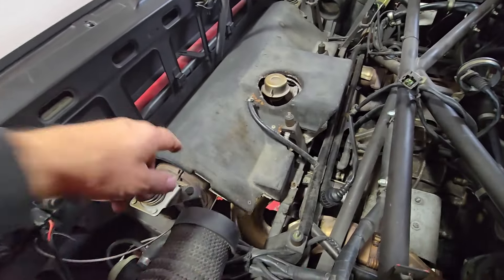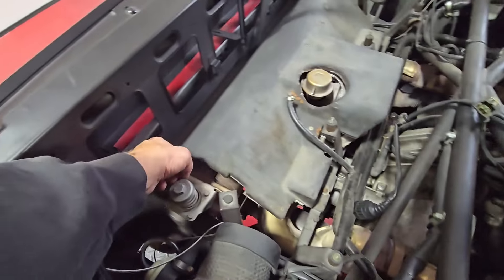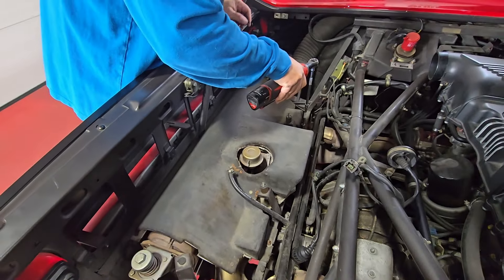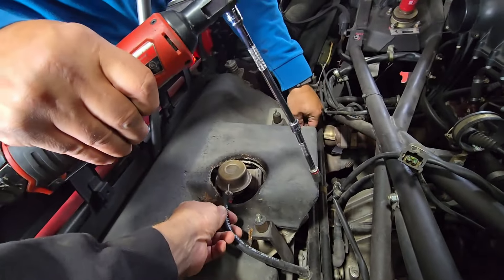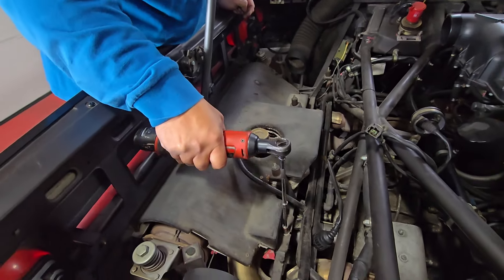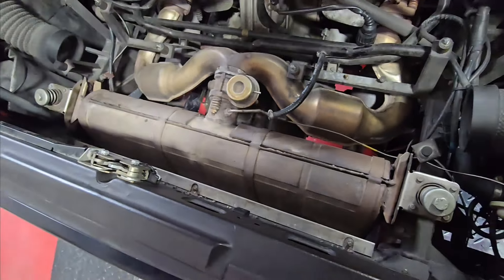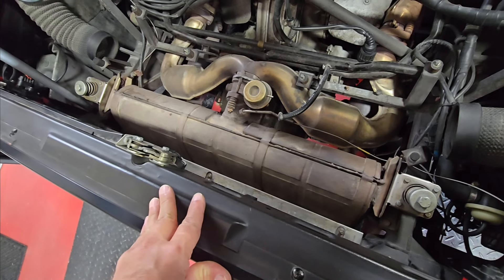We're going to remove this shield here. It's got a fastener in the front, one on the other side in the same location, and then three or four in the back that need to come out. You also have to take this hose off — ours has slid off, but the clamp may be different on yours. So we've got that shield off and it exposes our exhaust, as you can see. We're going to try to remove that next, and probably go underneath as there's some stuff underneath that we need to disconnect also.